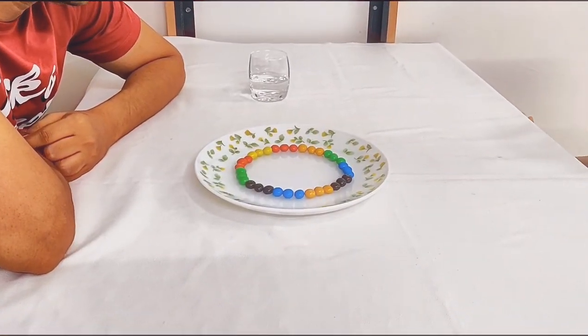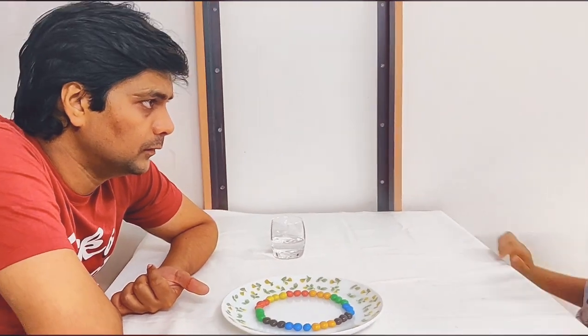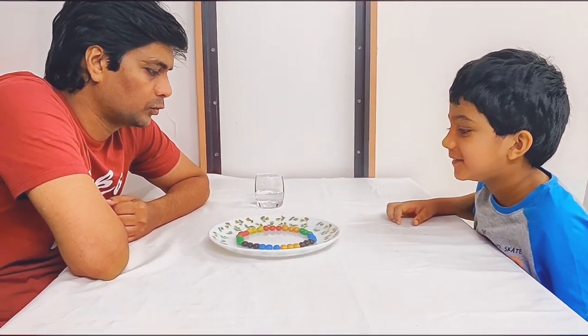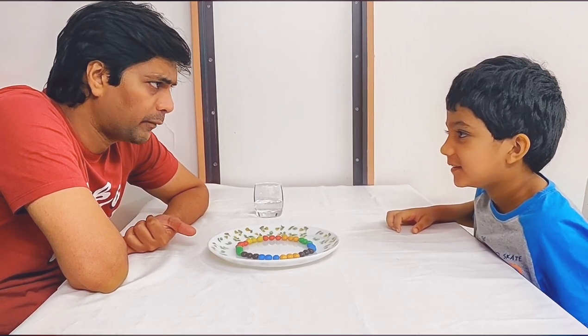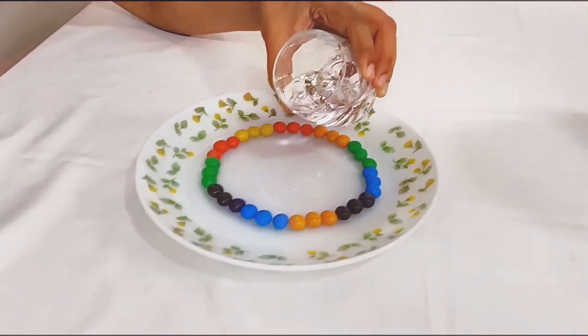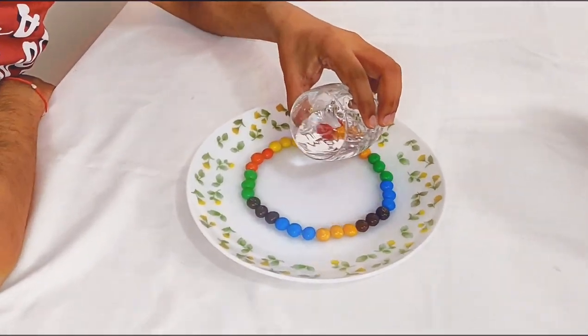M&Ms? What are we going to do? Are we going to eat them? No. We have to pour water in this. It looks like this is another DIY experiment. Yes. We put water — just a little bit.